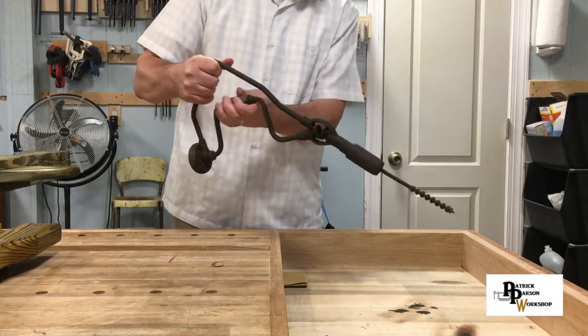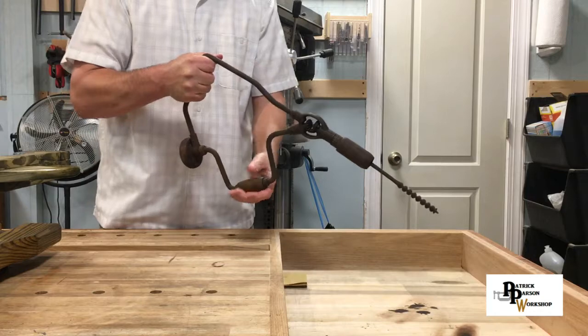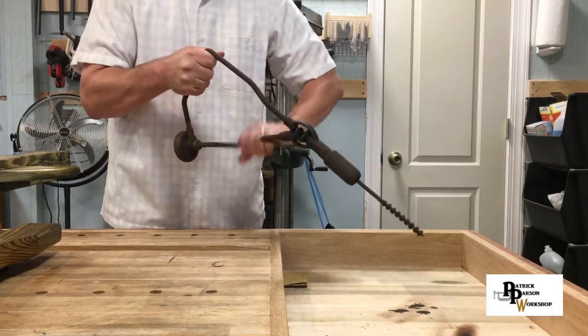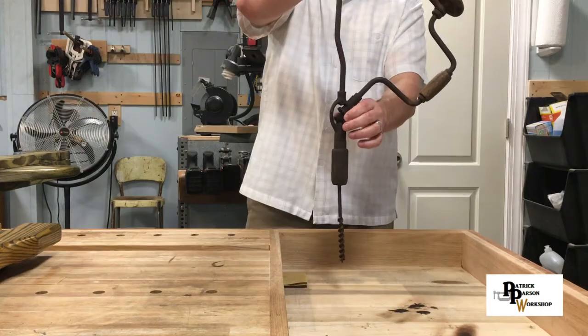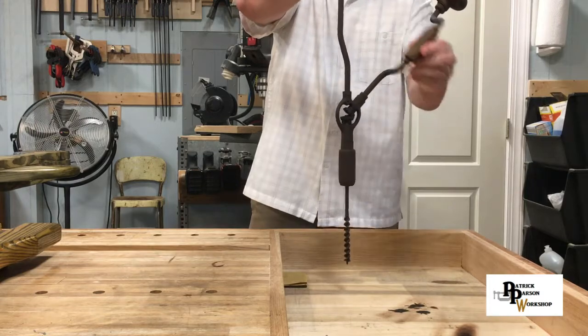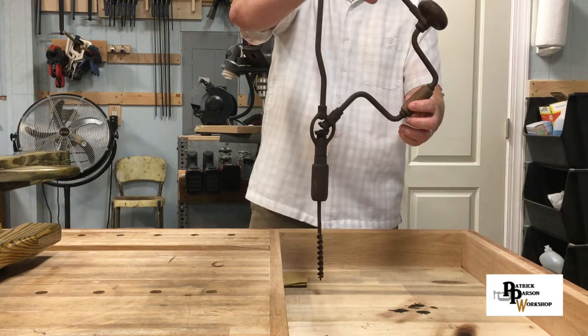...is no big deal, I could do that. But here's how this drill works — the mechanics of how these gears go together. I just thought it was kind of neat. I've seen one of these before, but...